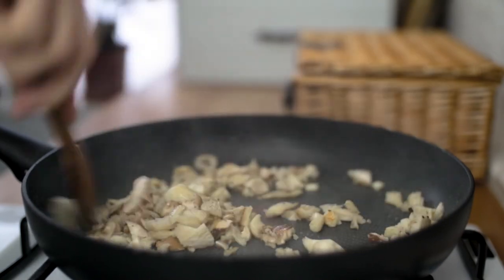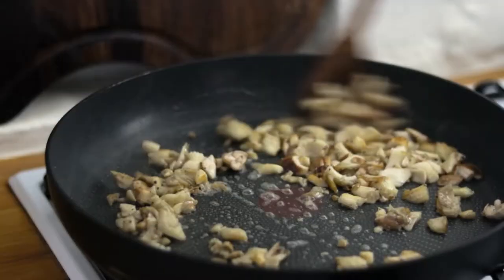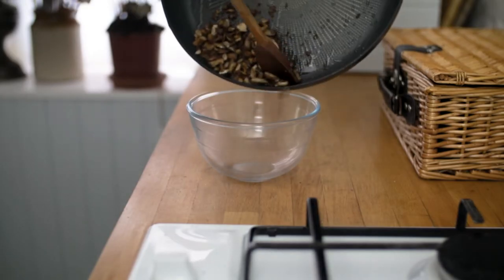Once you've removed the water and you can see they're getting nice and golden brown, chuck in a nice knob of butter to finish off your mushrooms. When they're nice and golden brown, remove them from the heat and pop them into a bowl ready until we need them.